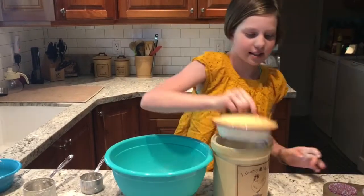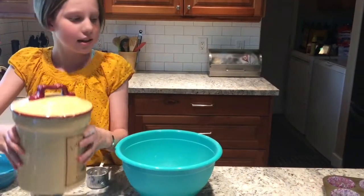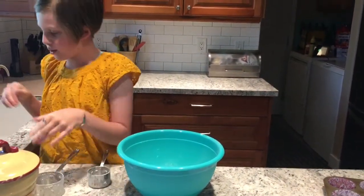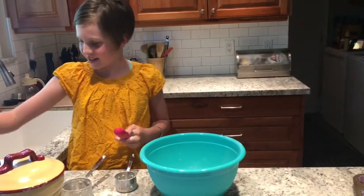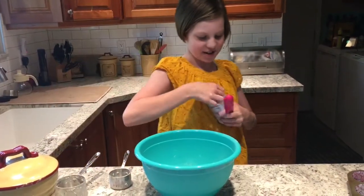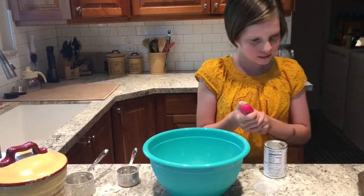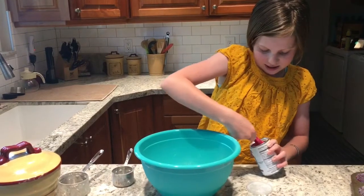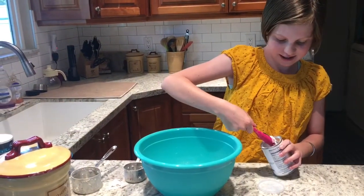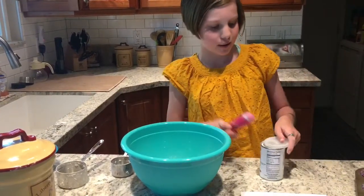And now the second step is one teaspoon of baking powder. So I have this cool little thing-a-ma-jiggy. And so the baking powder — one teaspoon of baking powder.